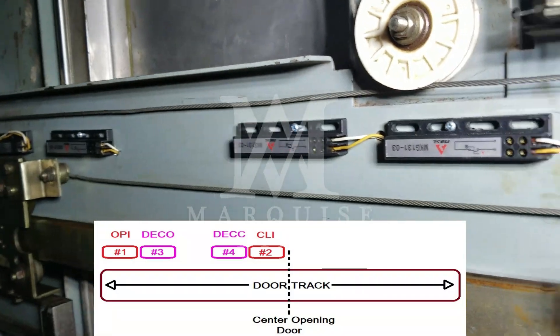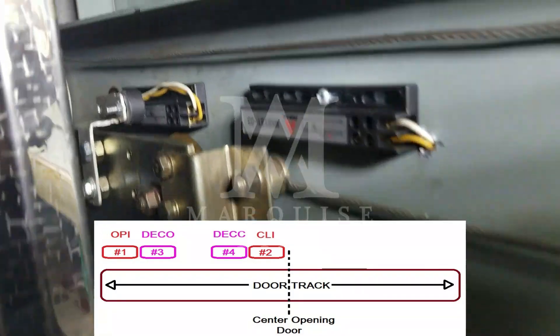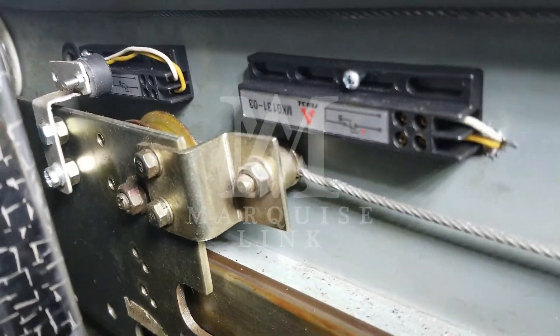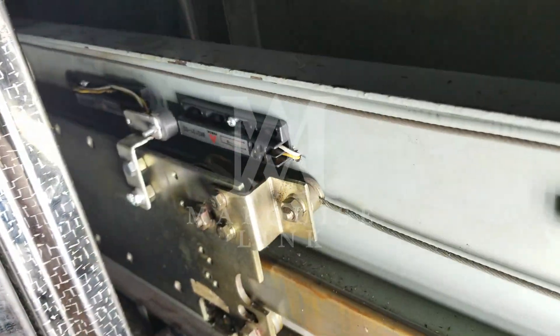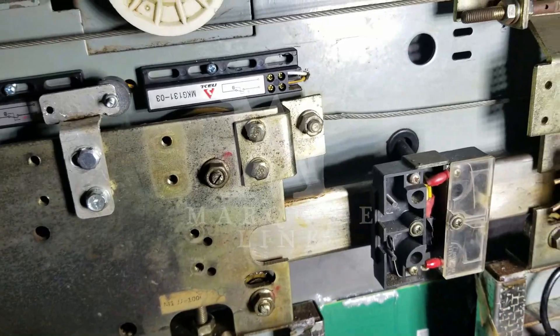Now you can see that we have already installed these four magnetic limit sensors in their positions, which have already been discussed. Notice a small magnet installed at the door that moves with the door, passing over all four sensors to activate or deactivate each of them.